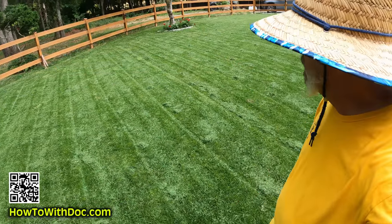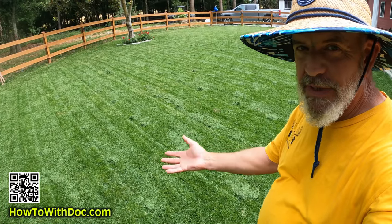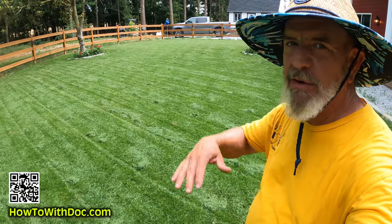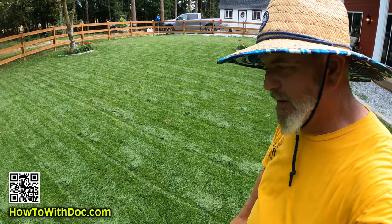It looks pretty crappy, doesn't it? This is what I'm talking about — lots of rain, can't cut the grass, now you've got a whole bunch of clippings. It's crazy.